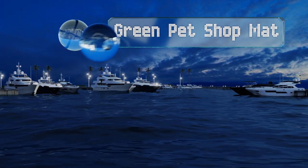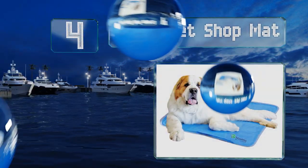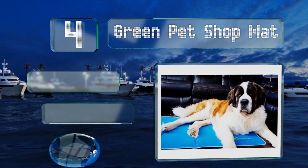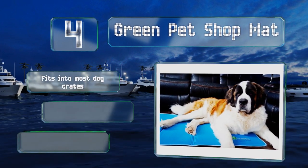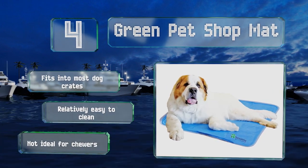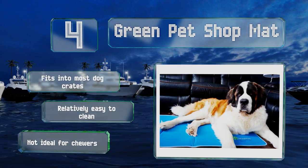At number four, the pressure-activated Green Pet Shop mat keeps your furry friend cool for up to four hours and recharges itself automatically after 20 minutes of non-use. Given that it tends to slide around on hard floors, it could benefit from a non-slip border. It fits into most dog crates and is relatively easy to clean, however it's not ideal for chewers.